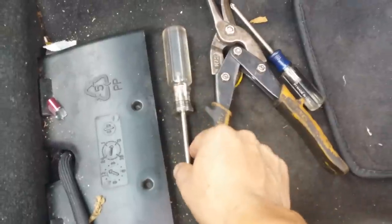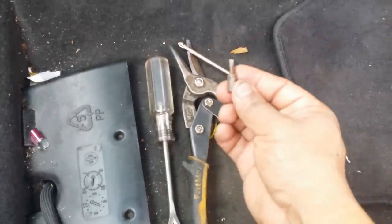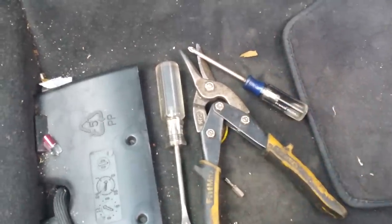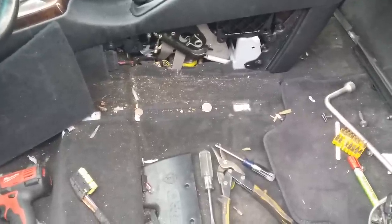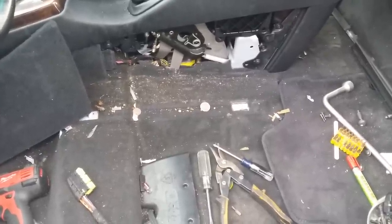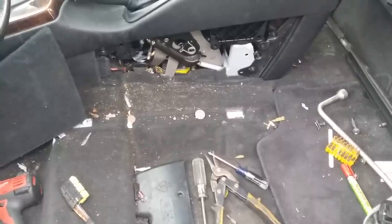The tools we're going to use today: my favorite tool, the Husky, some cutters, a screwdriver, and a 20 Torx bit. For this particular removal process I've gone ahead and removed the front seats so you can get a better view.